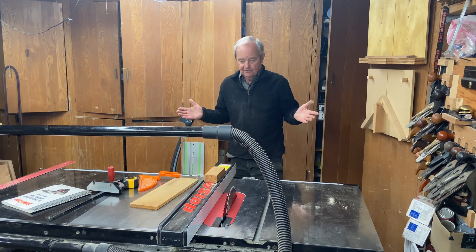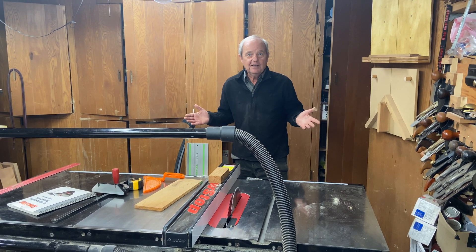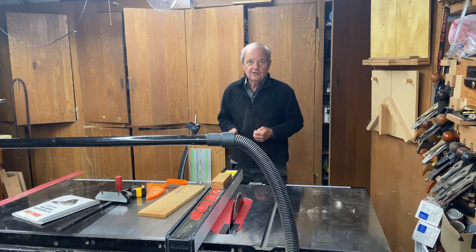So those are the basics of a table saw. If you like the content, please hit the like button, and we encourage you to subscribe so we can keep you posted on future content.